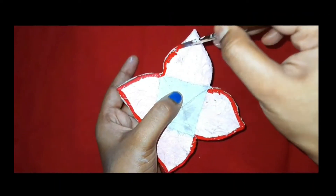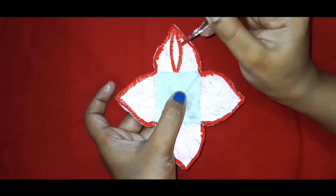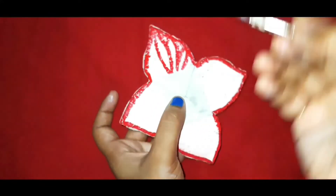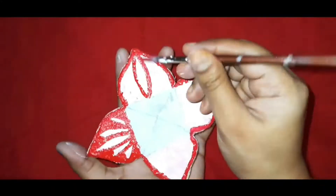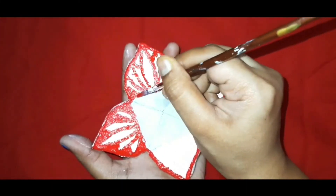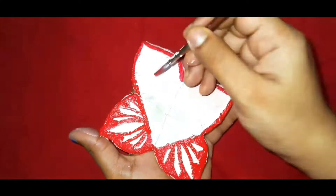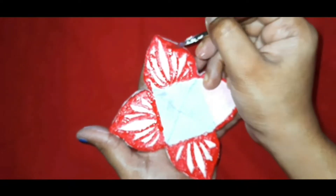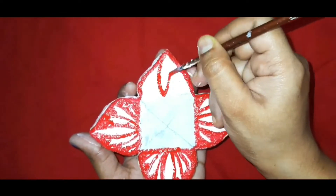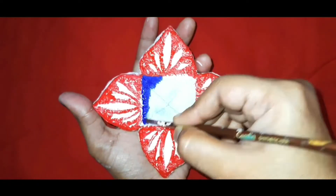Now I am just outlining the flower petals with red color and I will give it a lotus flower look. I will continue the process — coloring with acrylic color fits with any kind of art base, and coloring is the best part.